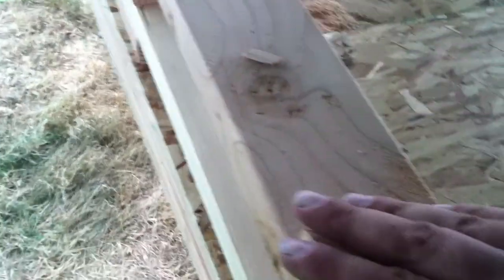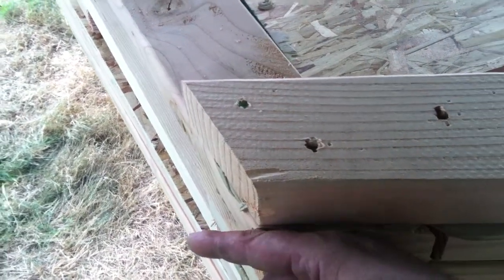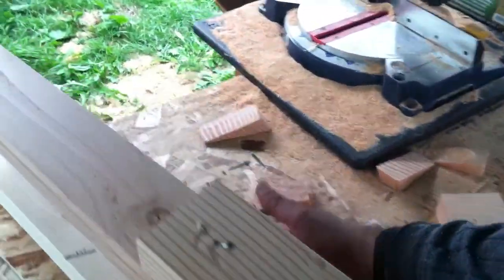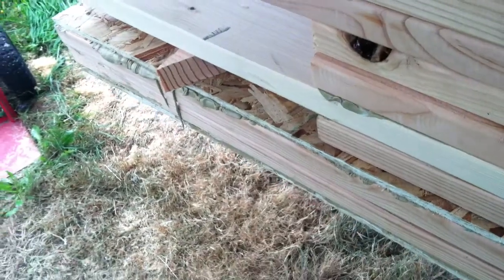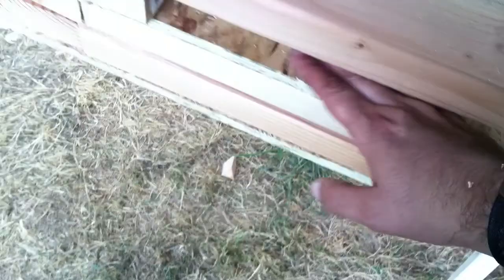Those triangle pieces attach to the top. I matched that angle — actually this becomes a 30-degree angle — a 15-degree angle on the board ends up as a 30-degree angle on the miter saw. I match that angle and make basically the first piece that goes along the rim, then cut another piece that goes along here.